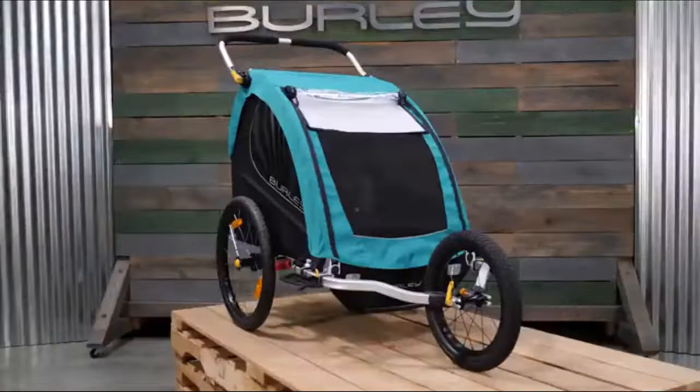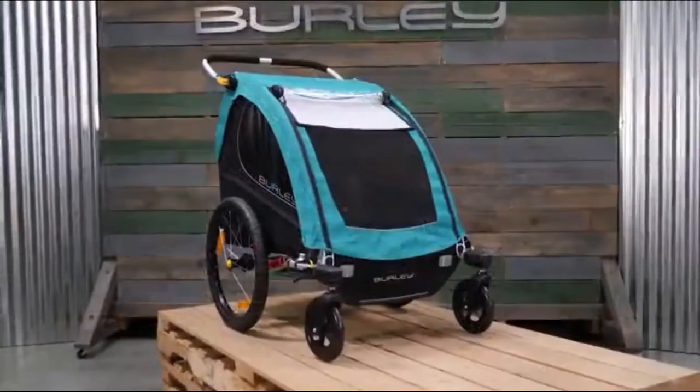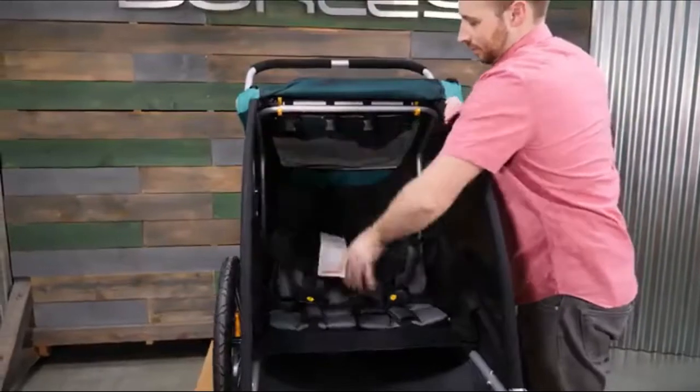The Encore X is compatible with the jogging, skiing, 16 plus wheels, and two-wheel stroller kits. It comes with additional removable seat and harness padding and the seat can be detached to convert to a cargo trailer.